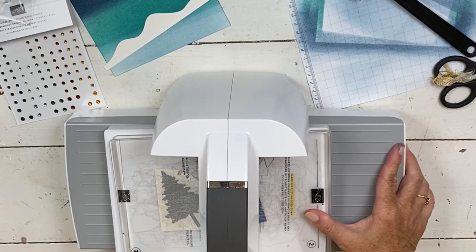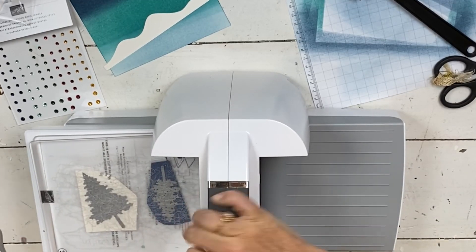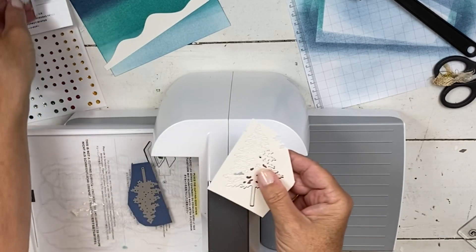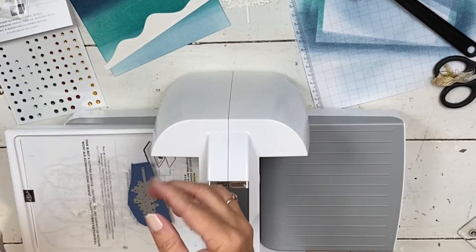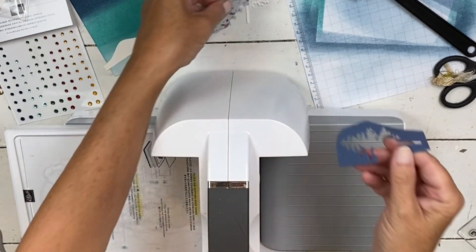If you buy your machine you get four free classes from me. I'll teach you tips on your machine, and then we'll do one on folders, one on dies, and one on specialty plates — over the course of a month. Then you can always go back and refer to them as you get to know and use your machine.